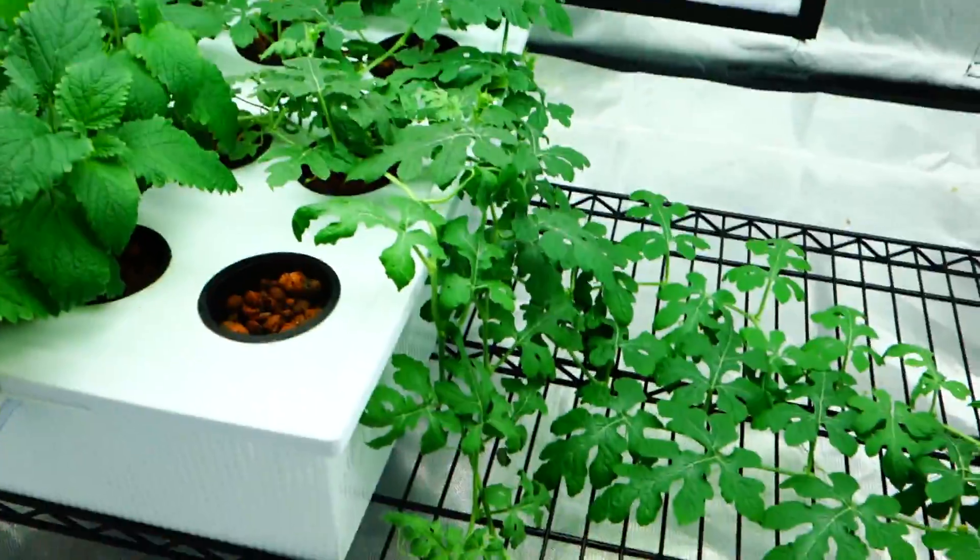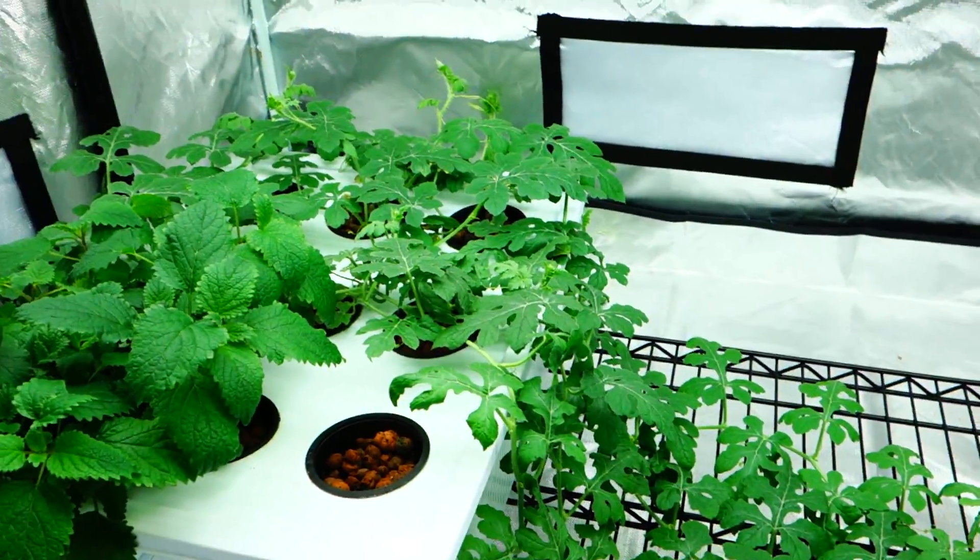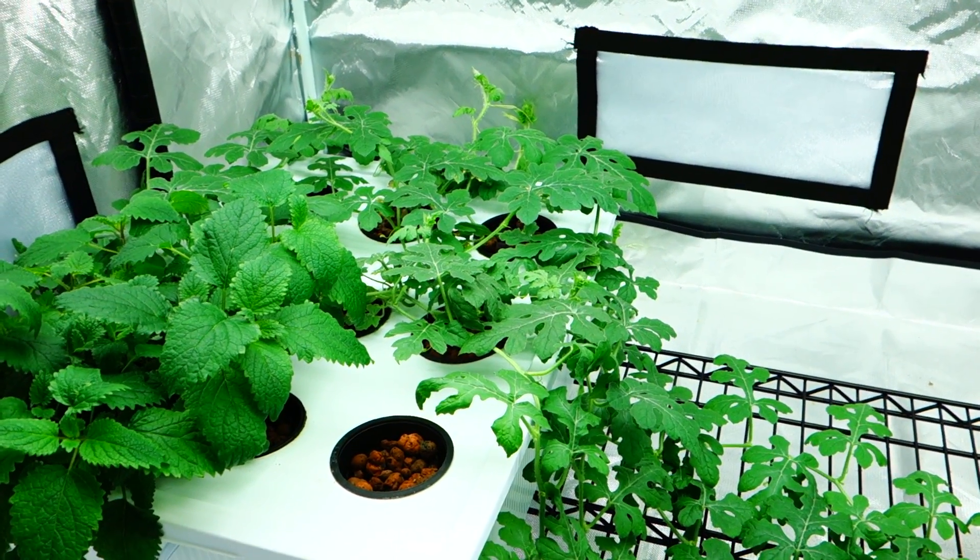I'm kind of having some trouble here. I have extensive growth, but no flowering. What happened to the flowers?